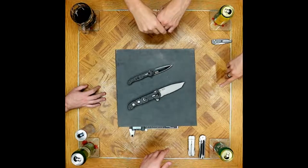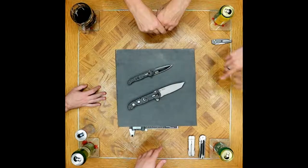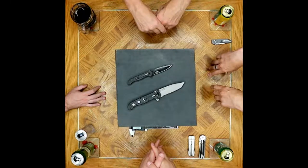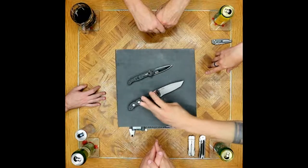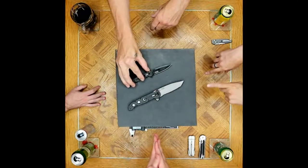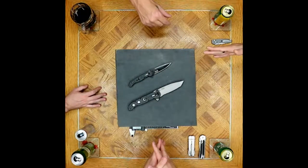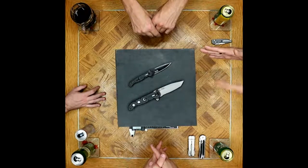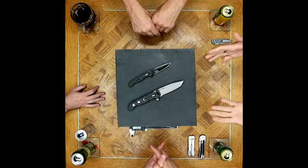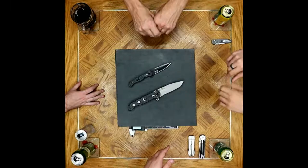The lock is called LAWKS — L-A-W-K-S — which stands for Lake and Walker Knife Safety System, invented by Ron Lake and Michael Walker. Originally it was manual — you could choose to engage it or not — and there are some models today that still use the manual version. These ones are referred to as auto-LAWKS because it's spring-loaded and automatically engages. One of their catalogs had a timeline showing the evolution from LAWKS to auto-LAWKS to the IKBS system.